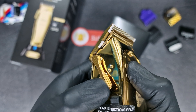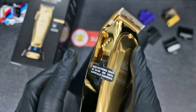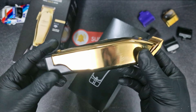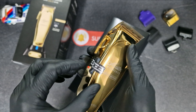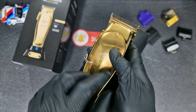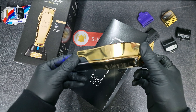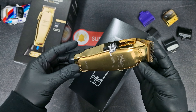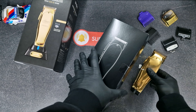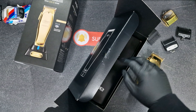Because when you choose the blade position, you feel it. It's interesting how Andis chose to make this clipper. That's the bottom. Let's turn it on a bit. It's not that noisy, which I like. But let's have a look inside the box.